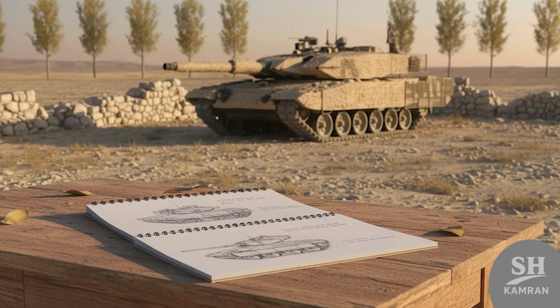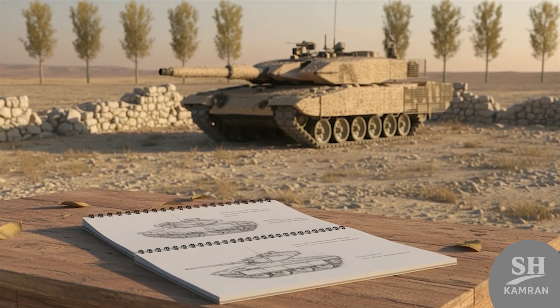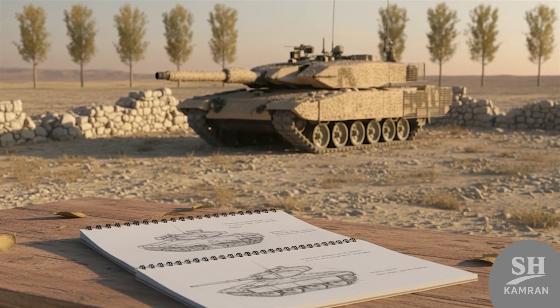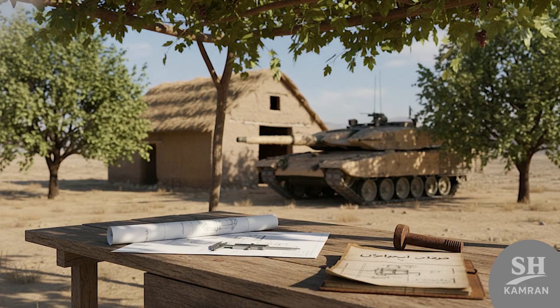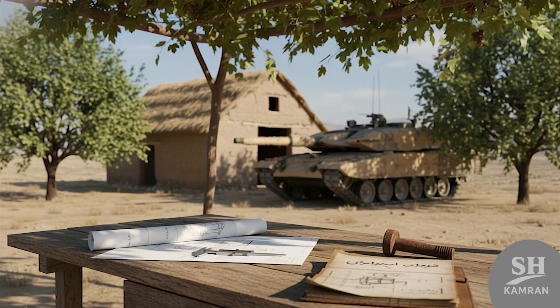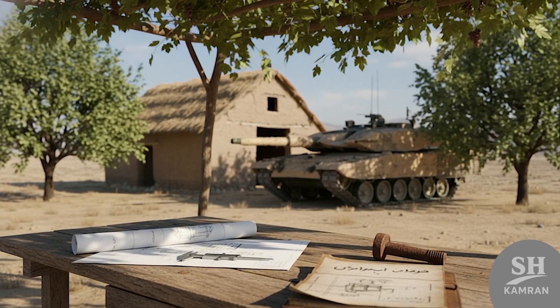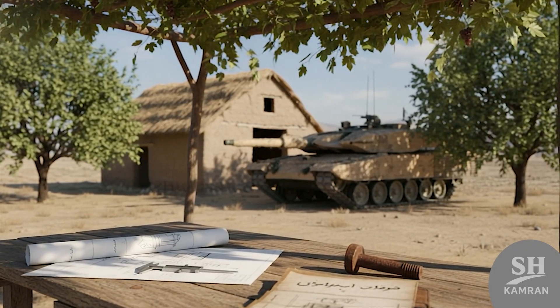After the Iran-Iraq War, Iran needed stronger armored forces fast. The old Chieftains and M-60s just weren't cutting it anymore. So a military team launched a bold new tank project. They called it Zulfiqar, built from hard-earned battlefield lessons.